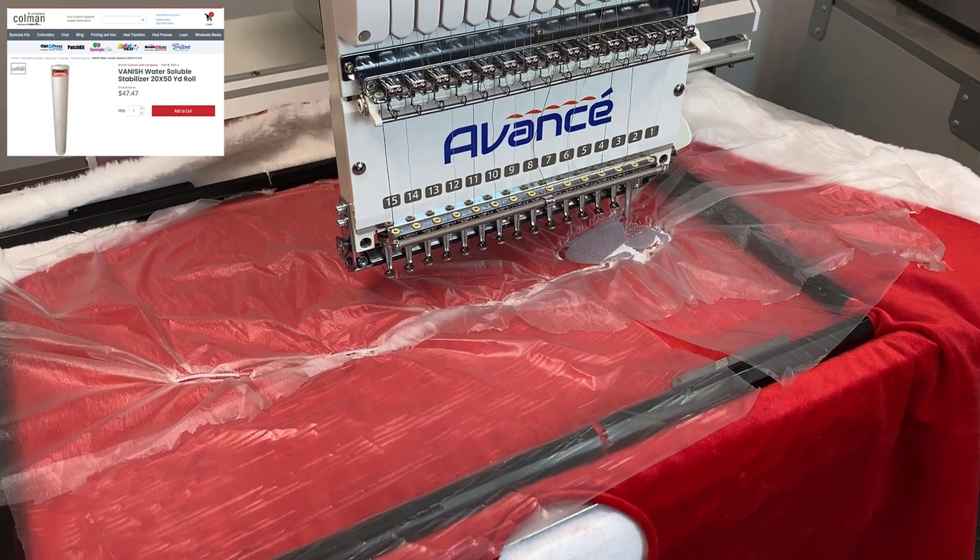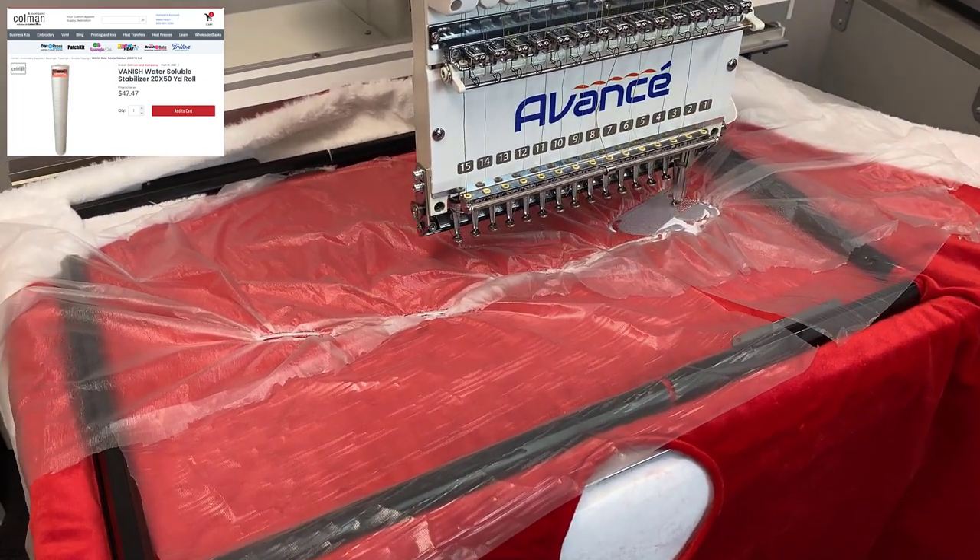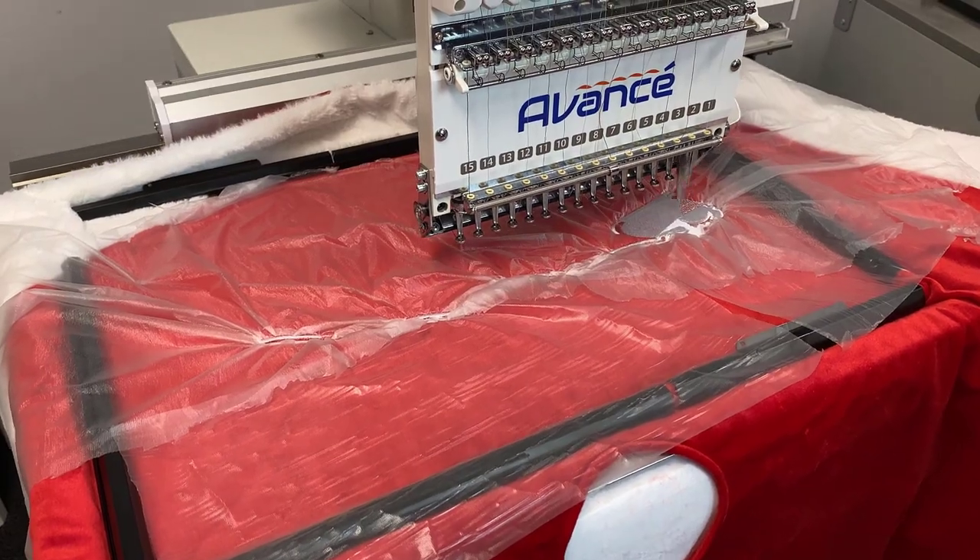Now, like the name implies, this is water soluble. So when this is done, I'm just going to tear it away, and if there are any extra pieces, I'll just use a little bit of water and it'll go away.